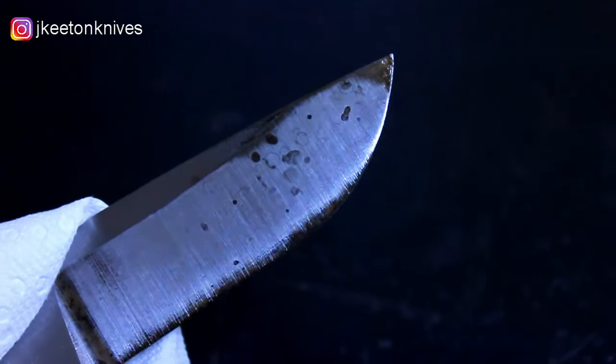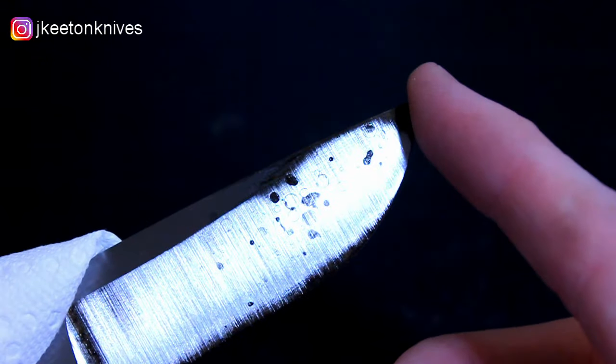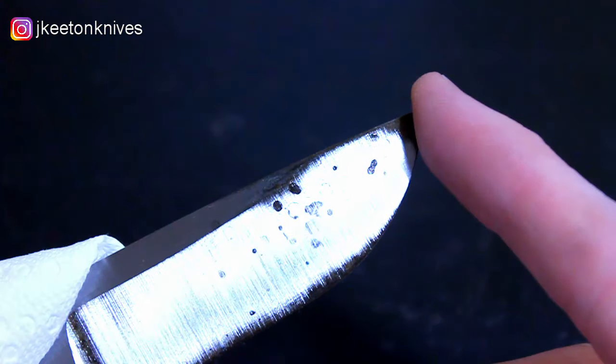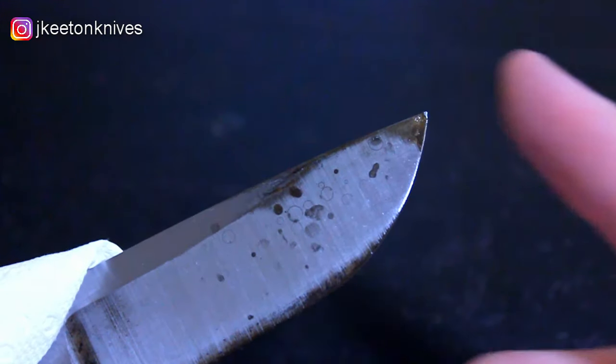During the heat treat of this blade, I got it too hot — up to around 1700 degrees Fahrenheit, whereas for 1084 steel you'd rather be around 1500 degrees Fahrenheit. You can tell it got too hot because of the blistering in the blade's finish after the quench. The blistering appears as small circles that look like bubbles in your finish, which is an indication the blade got too hot.